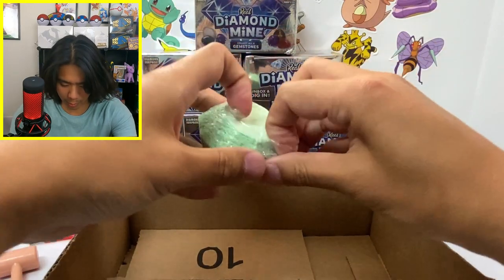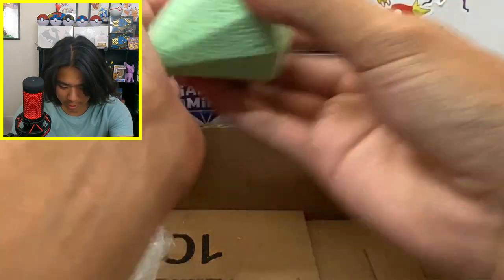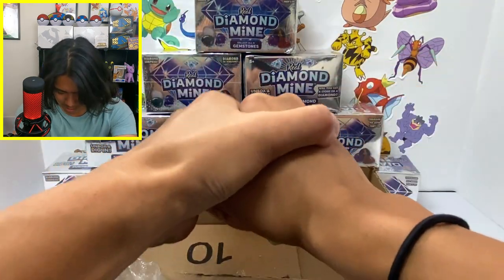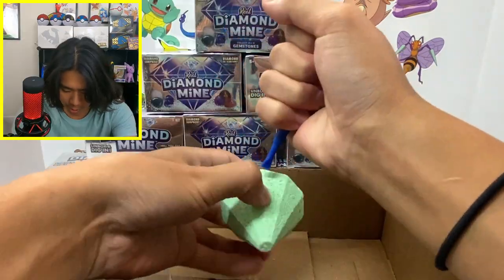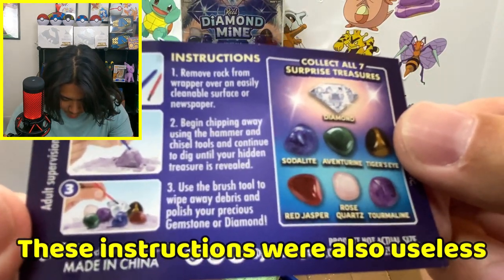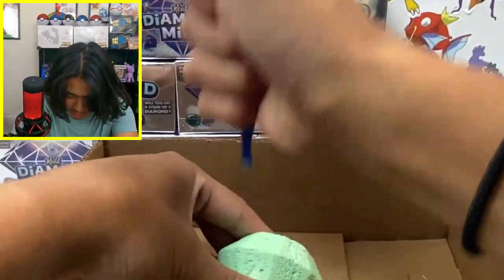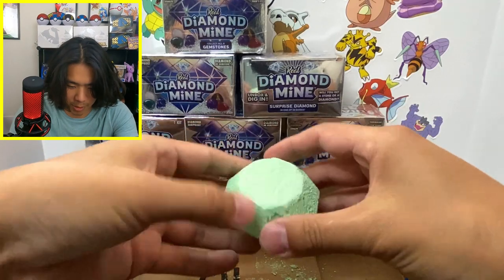I got a little cardboard box on the bottom so I don't mess up my play mat. This thing is as hard as a rock — I have no idea how you're supposed to break these. I probably should have read the instructions. It says to remove the rock from the wrapper and chip away using the brush tool, but this does absolutely nothing.